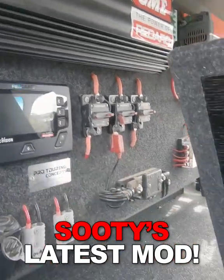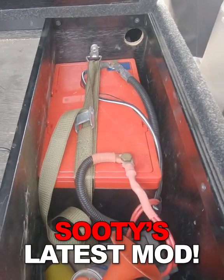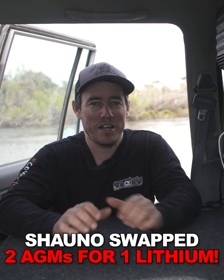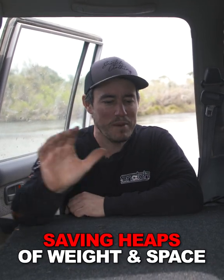Well, I've got to say that's one of the best 12 volt upgrades I've ever done on old sooty here. Not only have I saved a stack of space, but I've also saved a heck of a lot of weight. Just recently, I upgraded the battery system on old sooty here. I achieved two things by doing that — not to mention, I've got a way better system.